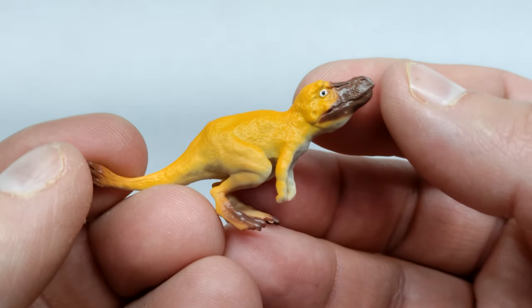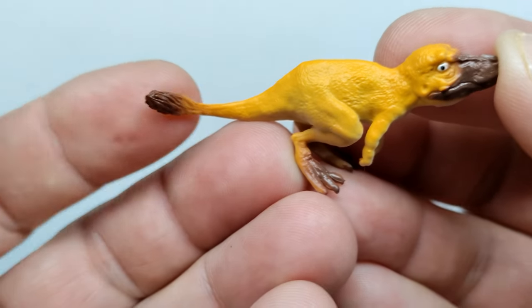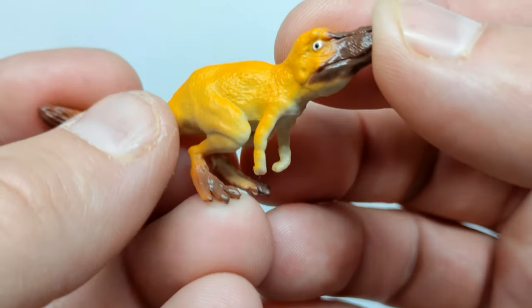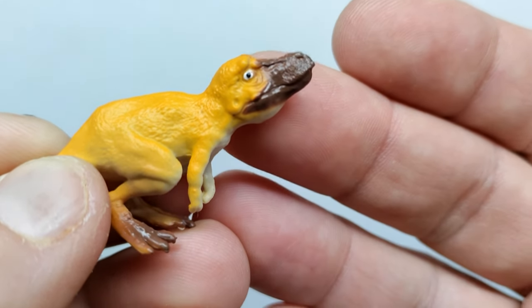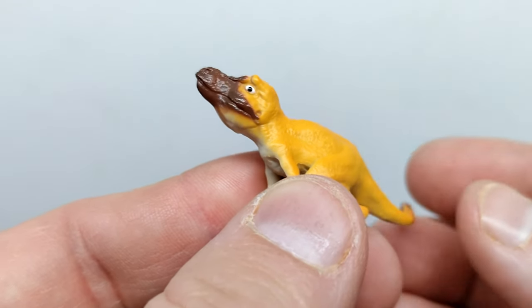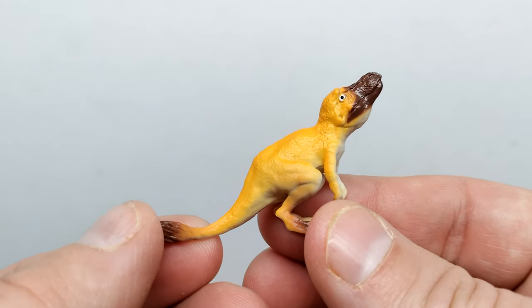We've also got a young T-Rex — obviously very young, with a slight appearance of feathering and some feathering on the tip of the tail. It's in a crouching position with browns on the feet, a nice yellowish primary body color, and a light tone for the underside. The mouth is sculpted in a closed position with the eye painted white with a black pupil. Notably, the dinosaur even has lips so you can't see the teeth, which is a nice touch. It's basically a young Rex crouching and looking up at its mother — decently done.